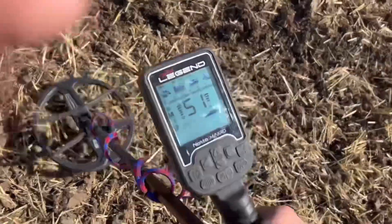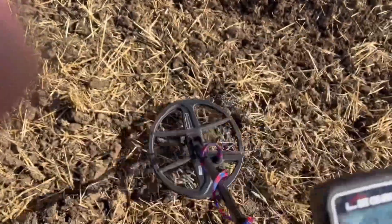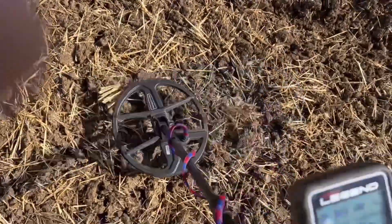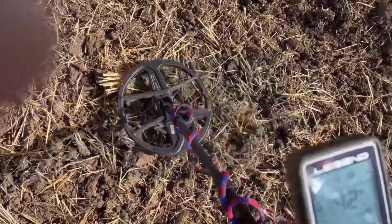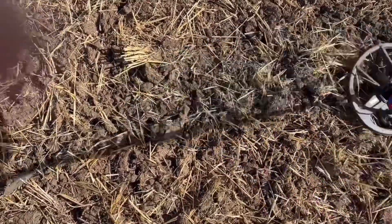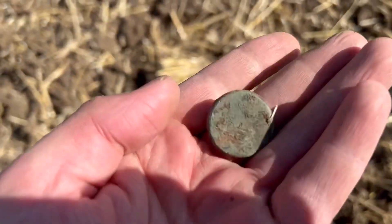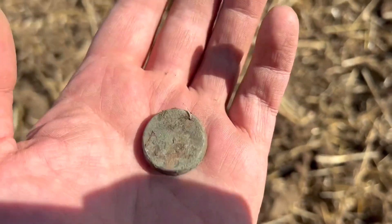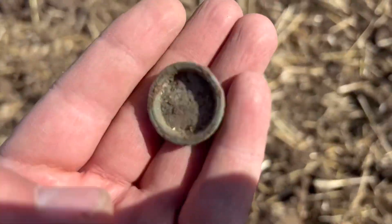I've got another signal here - strong 41, solid all the way around. Again, sorry about the wind. This is what the target was - it was just right on top, didn't need to dig for it. A little weight. On to the next target.